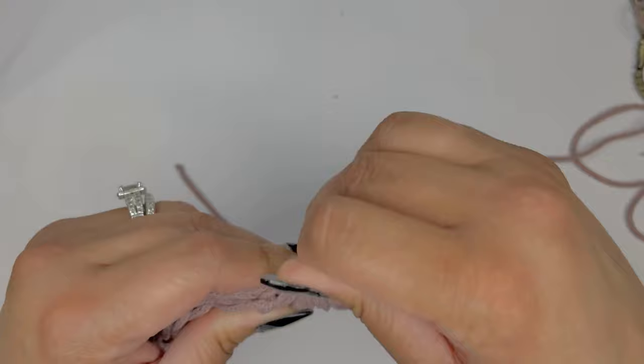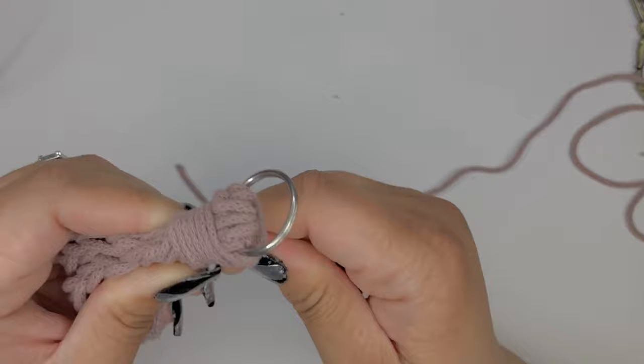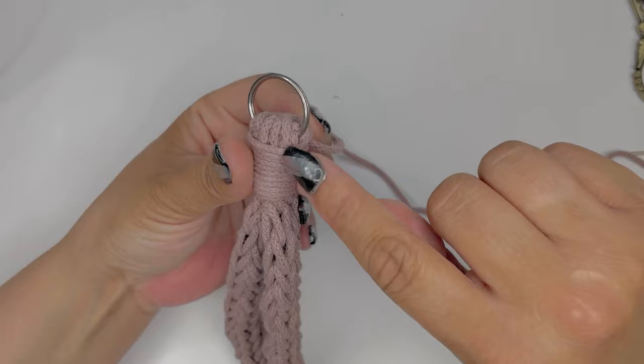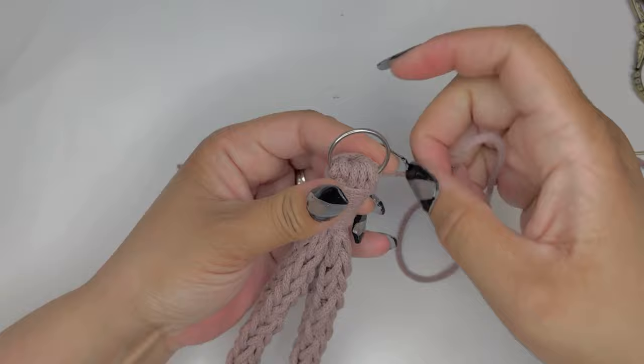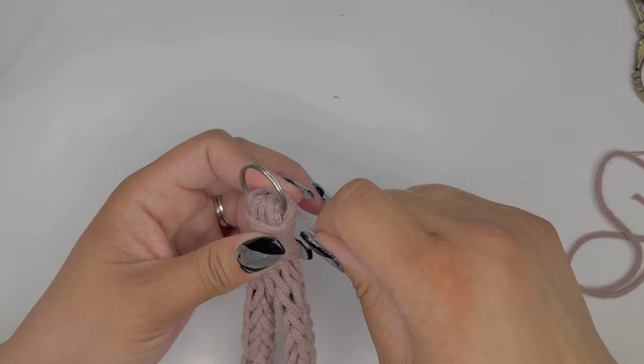Work down about an inch to an inch and a half, then work your way back up. This is what we're looking at once we've gone down and back up again — everything is nice and neat. I took my time wrapping it around, all of the i-cord we crocheted is nice and neat. Remember that darning needle we left attached to our work — we'll need it now.